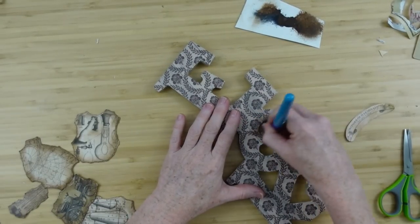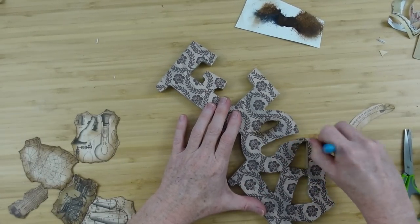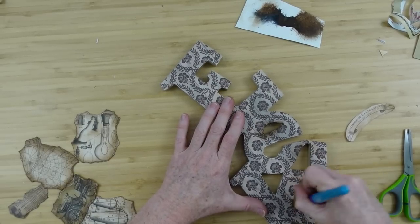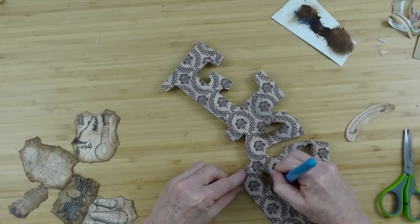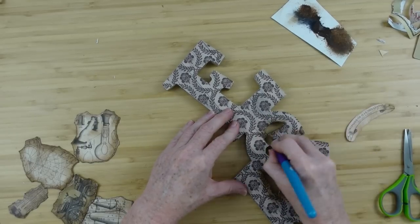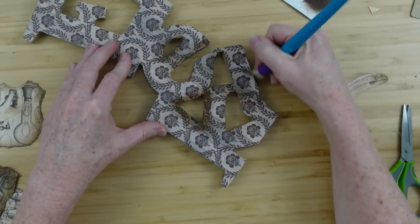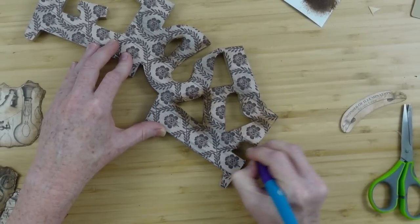I'm going to take a little brush — this one came from Dollar Tree in a pack of three — and go around on the inside and around the edges of the entire word. This is going to add a little more shadow, a little more dimension and interest. It's very grungy.